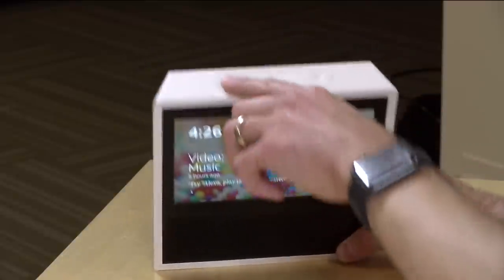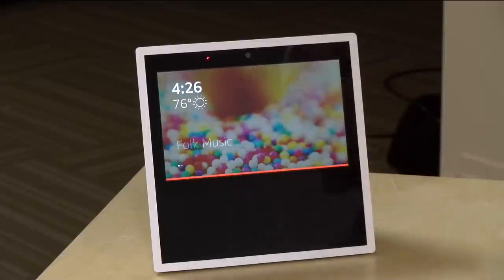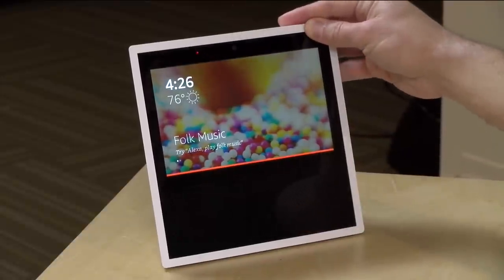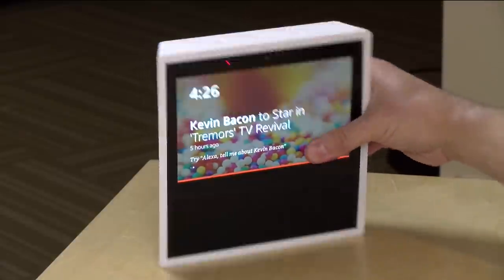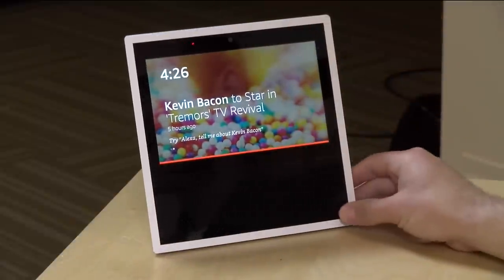You have a mute button, and when you push that button in, you'll get a change on the display — it'll light up red and you'll also get a red indicator at the top of the device. It will also turn off the camera. So if there are people trying to call you, they won't be able to talk to you nor will they be able to see you when that mute indicator is activated. There's also a volume rocker up and down as well.